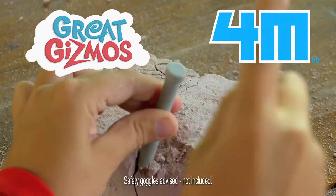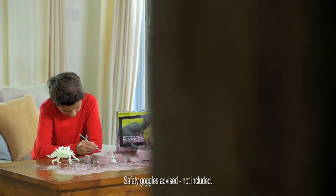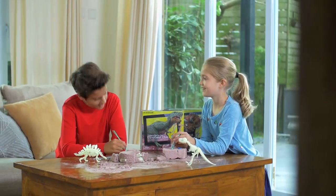Imagine a dinosaur in your house with augmented reality dinosaur DNA. Find the dino bones in the dampened block, chip and brush away.